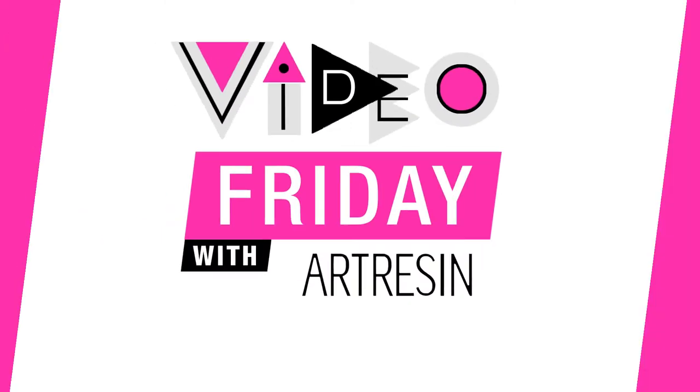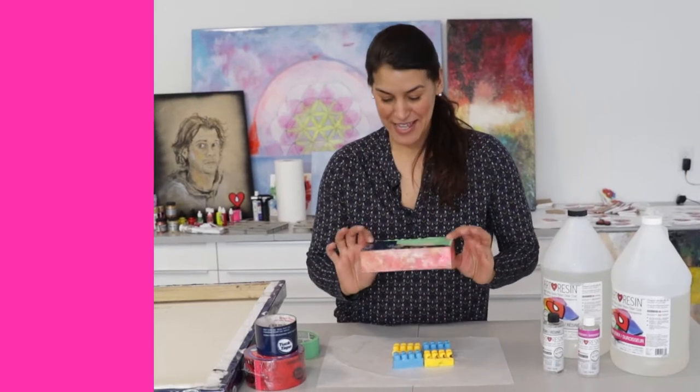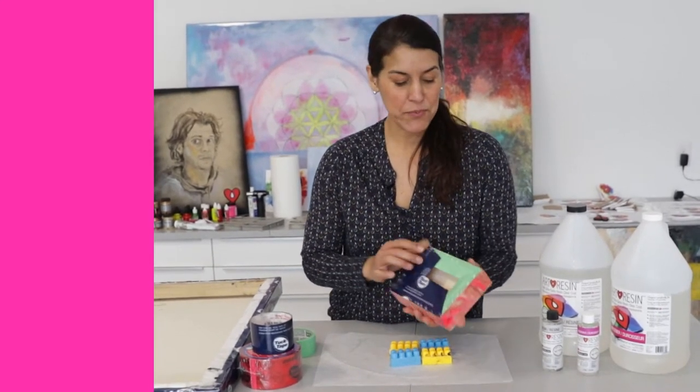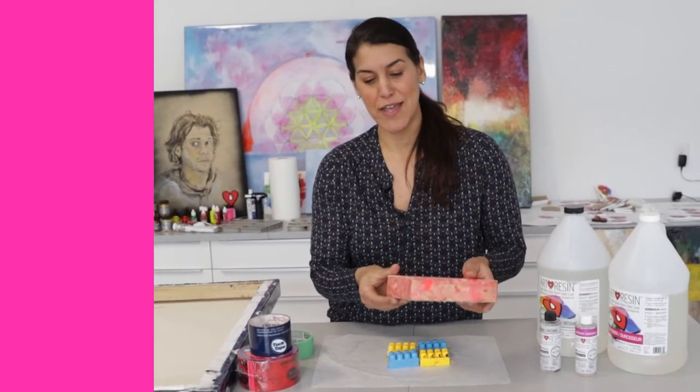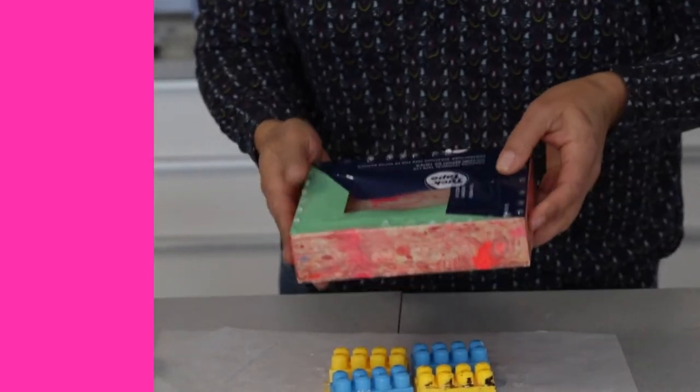Video Friday with a resin. Hey guys, today we are talking about tape and when to remove the tape. You want to put tape on the bottom of your piece to prevent any drips, or to grab the drips so they're easy to remove. The best time to take the tape off is before the 24-hour mark.